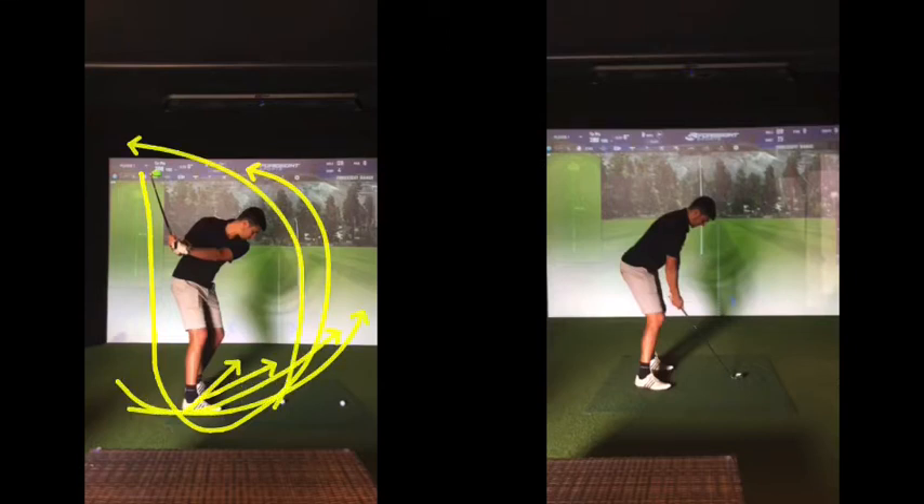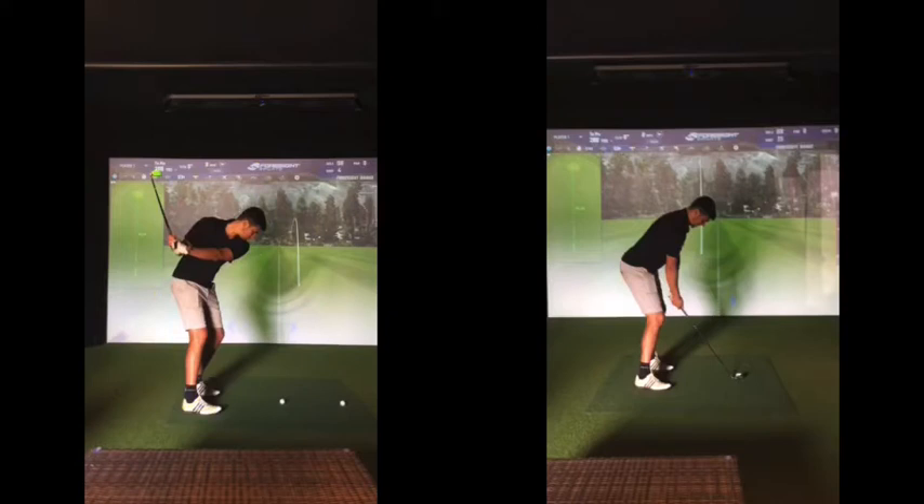That explains everything, because you aim further and further right, which encourages more and more of a swing this way, which encourages more of a hook. You get a bit aimed way out front of a goal, trying to go really far right, and it's ending up coming around like that. You get to the point where you almost miss the ball, because you're so far this way — the ground behind the ball is just, you know, gone.